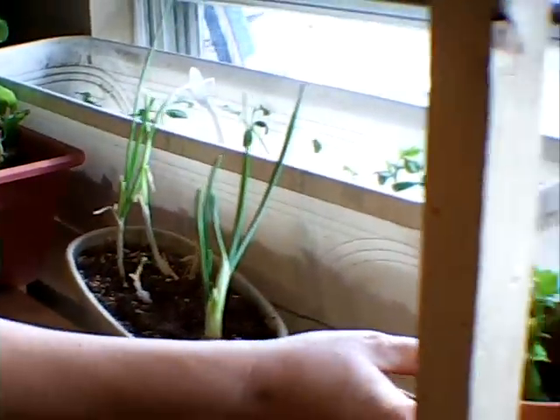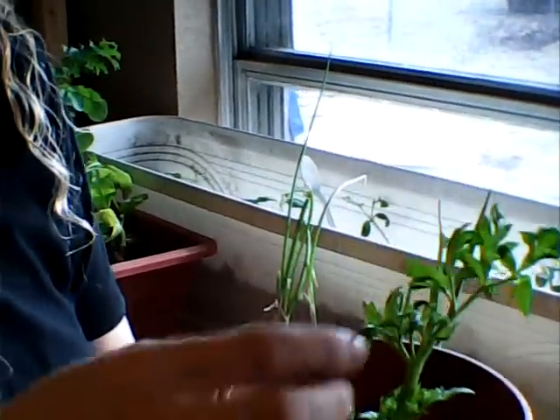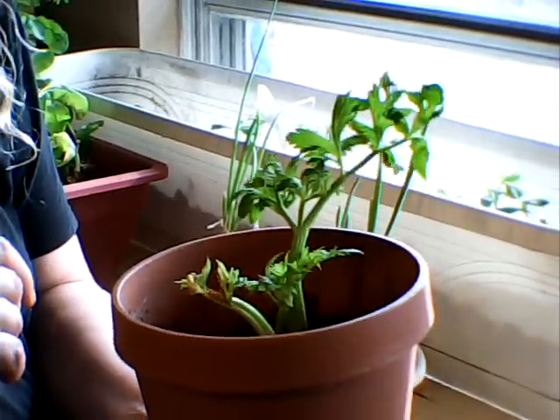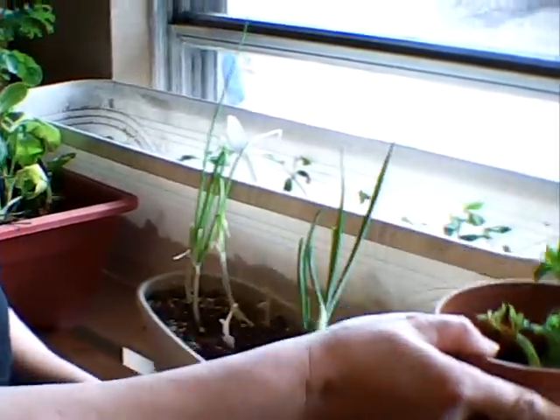You might remember our celery. It has a lot of new growth. It's doing pretty good. I think maybe some more light might help it grow a little bit more.